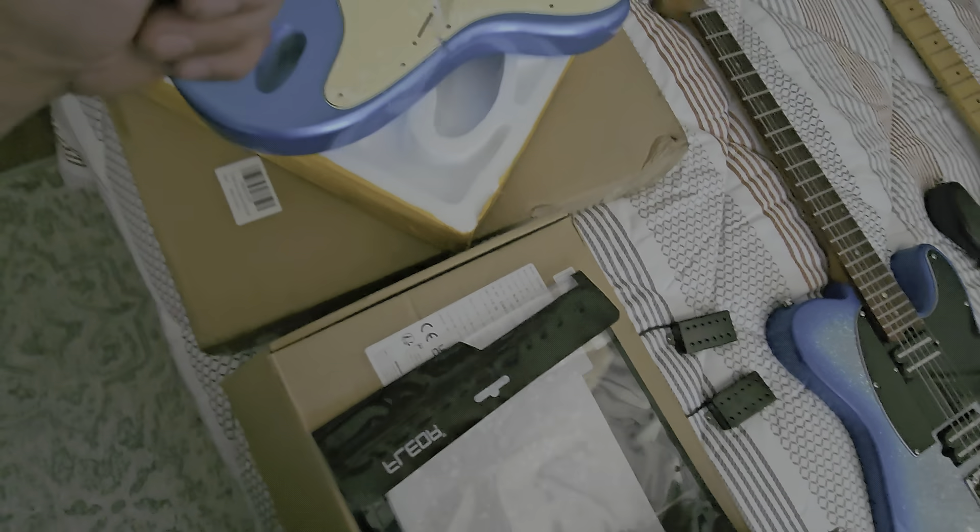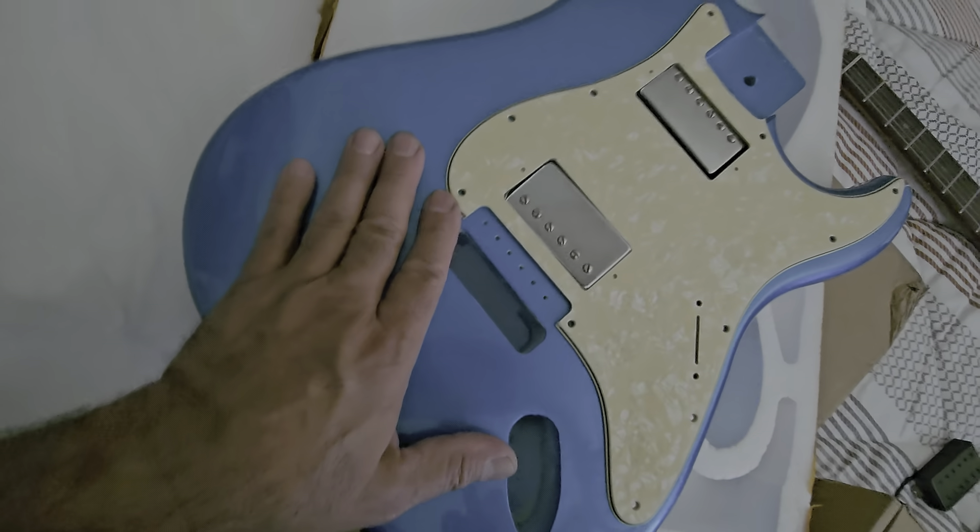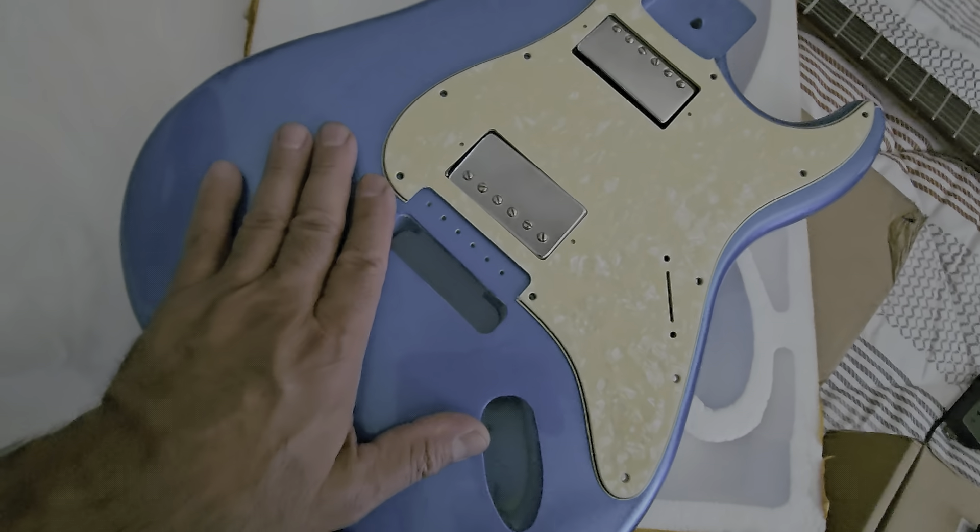I bought these other pickguards from Temu — again, my eyeballs are bigger than my pocketbook. I was thinking maybe I'll just go this direction. I was kind of liking that. I think because of the black trim, this kind of flows. I also bought a red one.